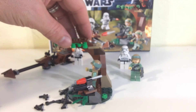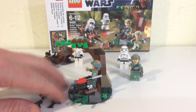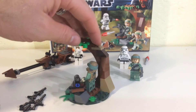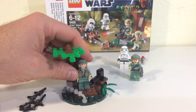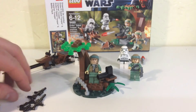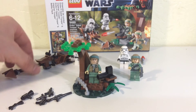Really this is just a minifig grab — it's 77 pieces. You do get this little tiny tree with a little flick-fire missile cannon, so you can flick it as something goes by. But really you're getting this for the minifigs so you can do a little battle scene or redo the movie scene.